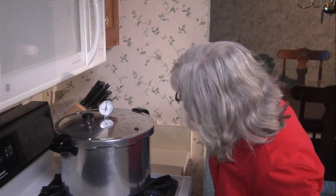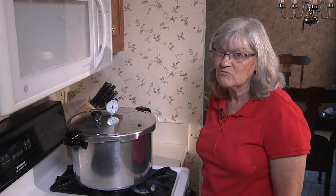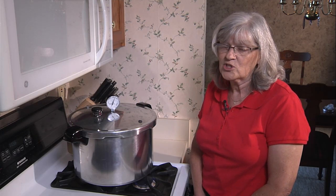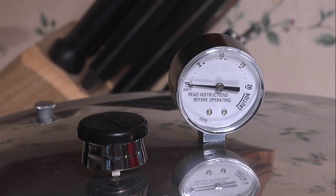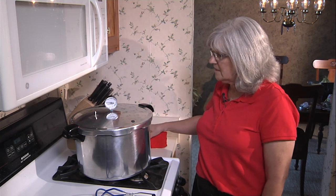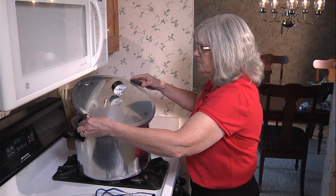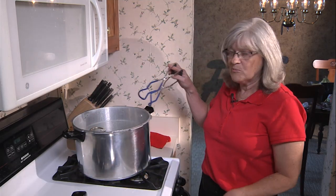Now that our pressure is up to ten — even eleven pounds of pressure is fine, keep it between ten and twelve. We want to start to regulate that by turning the heat down. Then we're going to leave it at this pound of pressure for twenty minutes. Let it sit until the dial goes back to zero. Then take off the vent weight and carefully remove the lid away from you — so if there's still some steam, you won't get burnt. Then remove the jars.